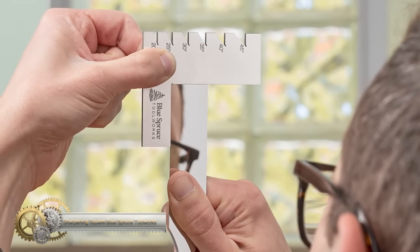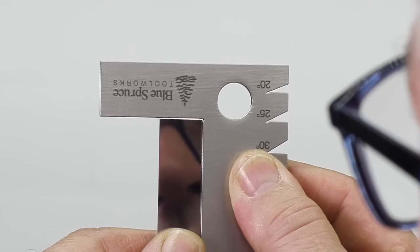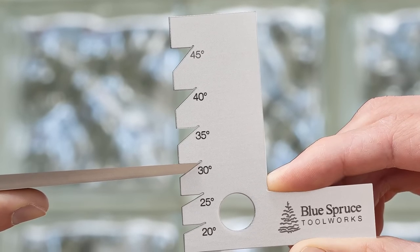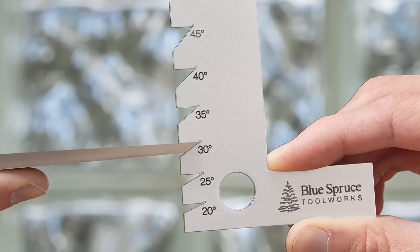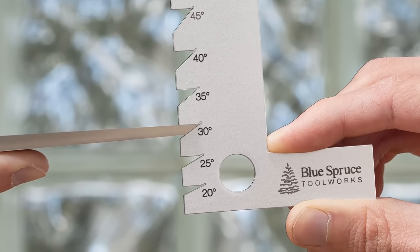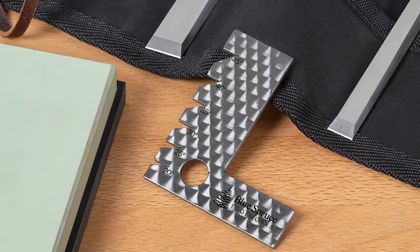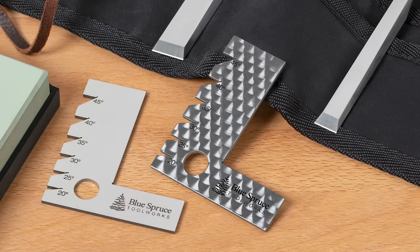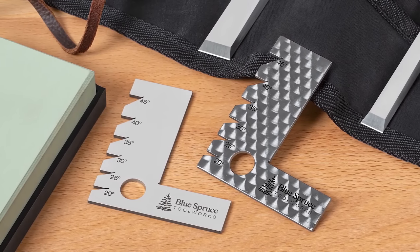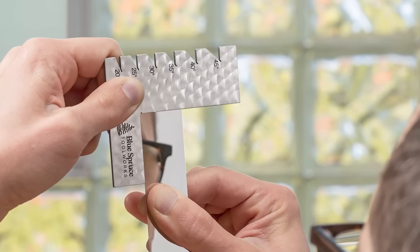The Blue Spruce Toolworks Sharpening Square is an essential tool for ensuring the accuracy of your sharpening. Its compact size allows you to check the edge of your chisels and plane irons while they are still in the honing guide, saving you time and effort. The one-piece stainless steel design is easy to wipe clean, and the relief cuts and bevels protect the edge while providing an accurate reading. The sharpening square is cut with precision using a wire EDM machine, making it a reliable addition to your sharpening tool kit. Its corrosion-resistant stainless steel construction ensures it will last for years.